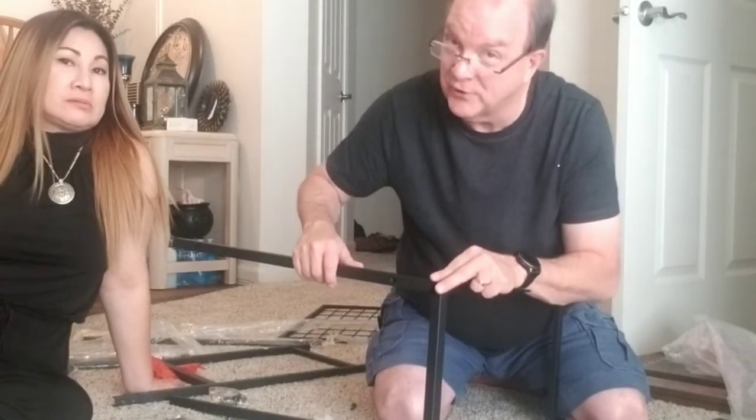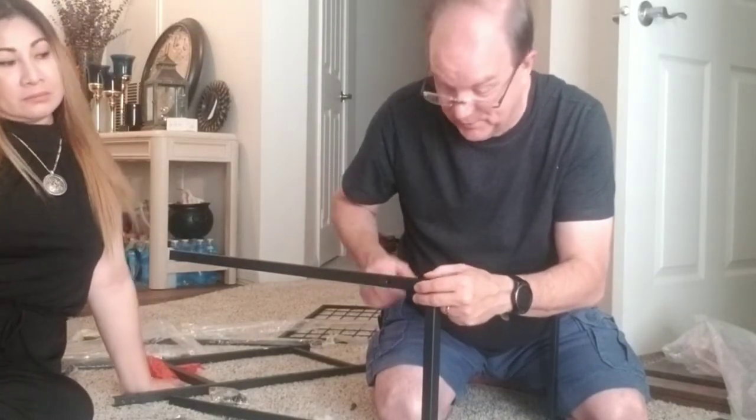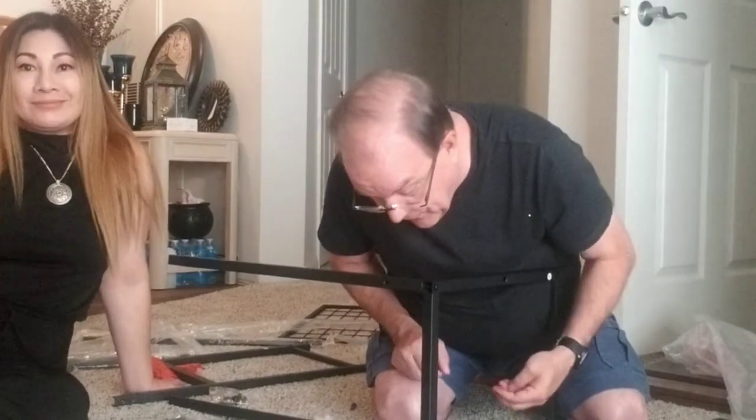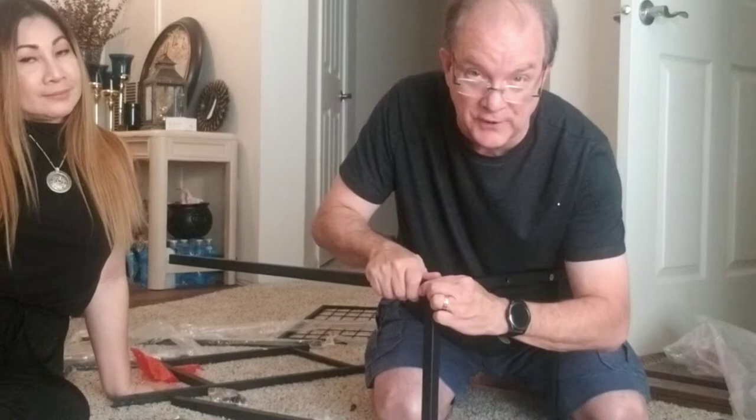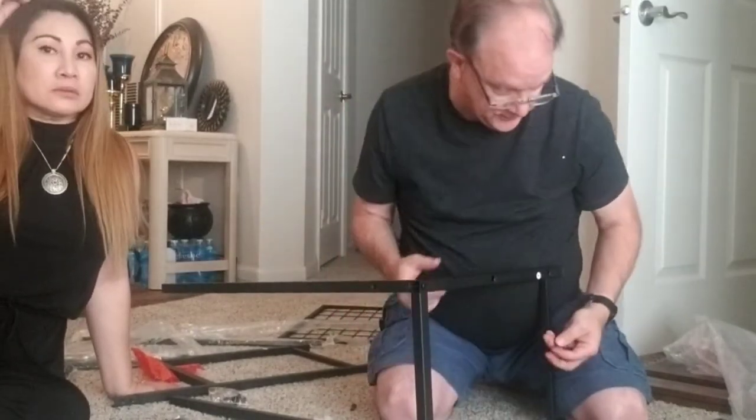They did a lousy job of drilling holes — they don't line up properly. So we're just going to have to see how it goes together first and finagle it afterwards.